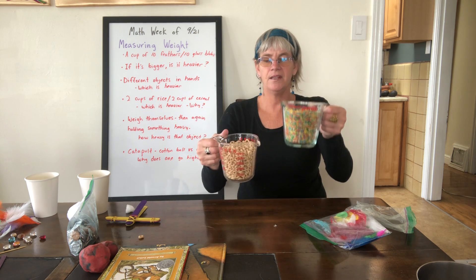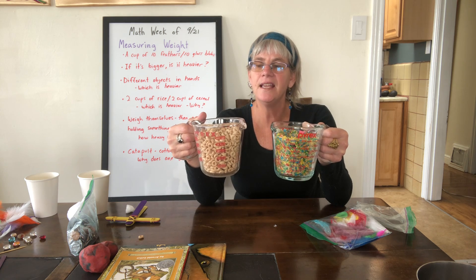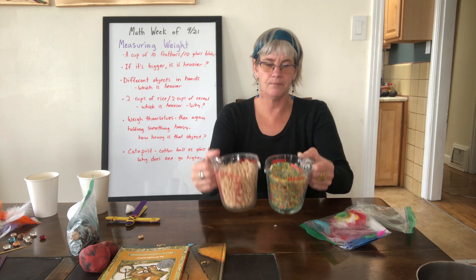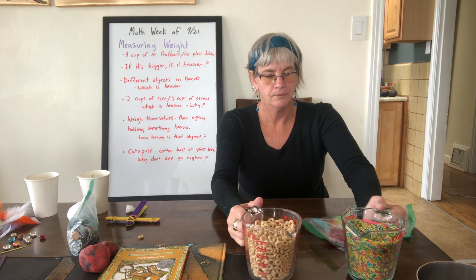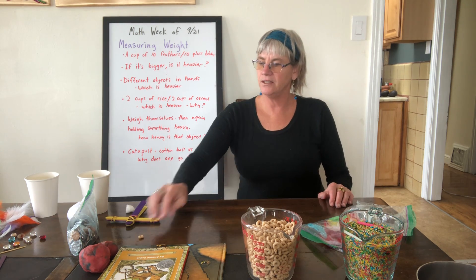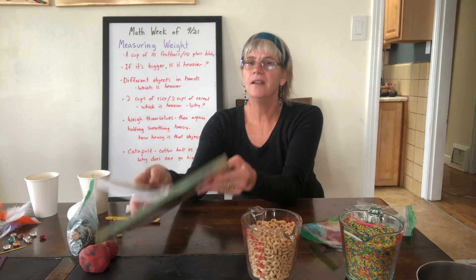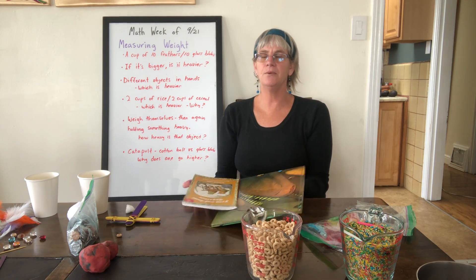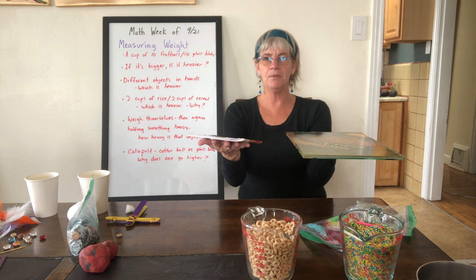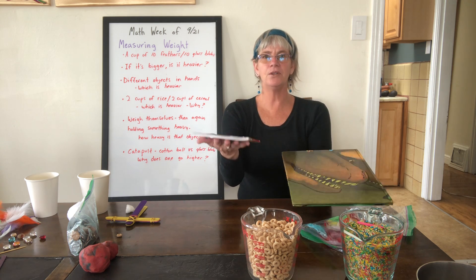So they're also going to be exploring the idea that two cups of each is the same amount, but one is heavier and one is lighter. Then get a couple of books — one smaller, one bigger — and have them hold one book in each hand to feel which one is heavier.